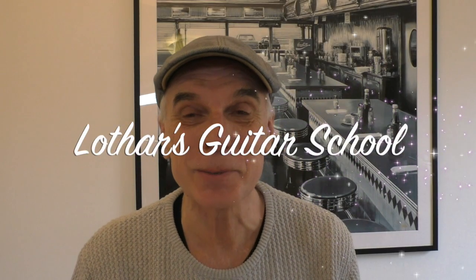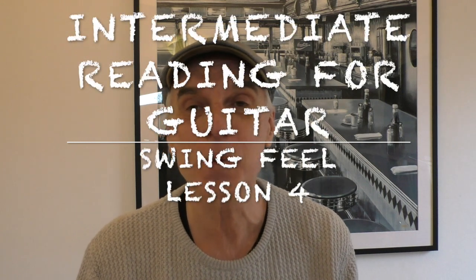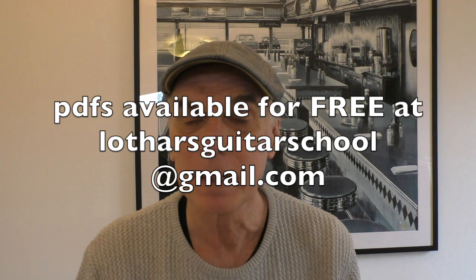Welcome to Lothar's Guitar School and Lesson 4 of Intermediate Reading for Guitar with a Swing Feel. All the PDFs for this course you can get for free at lotharsguitarschool at gmail.com. If this lesson is too difficult, go back to the previous intermediate lessons — there are already three out. If that's even too difficult, go back to sight reading one. I guarantee you within weeks you can read. You just have to keep going, reading and playing. That's the key to reading.